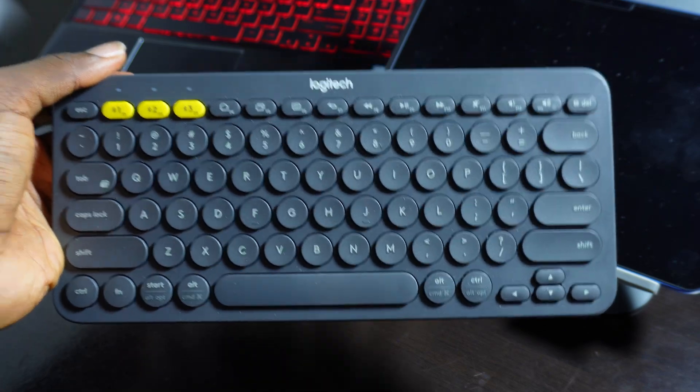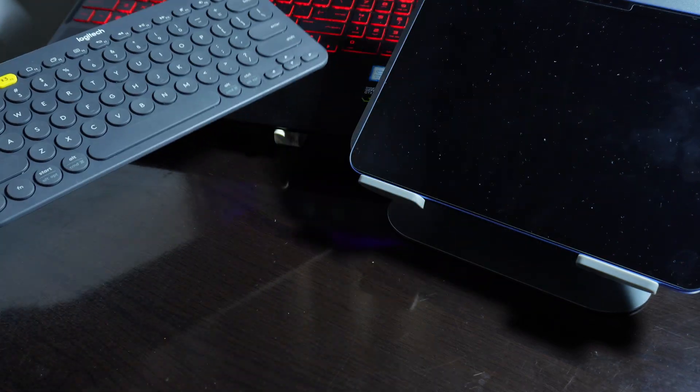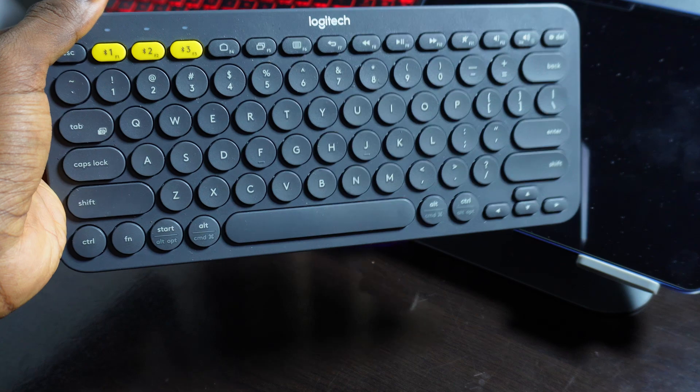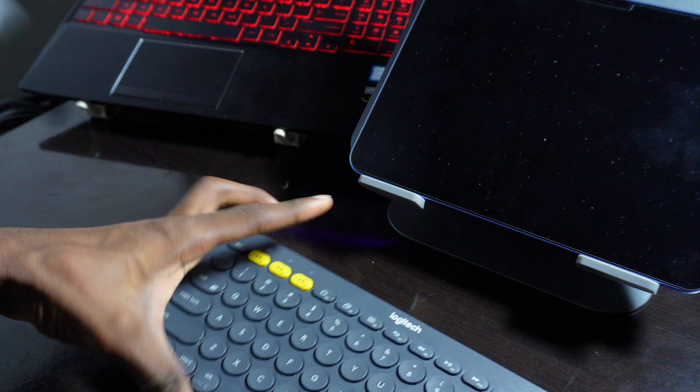I'm going to show you how to connect the Logitech K380 keyboard to your laptop and also to your iPad. You can also connect it to three devices at a time. In this video I'm going to show you how to do all of that.